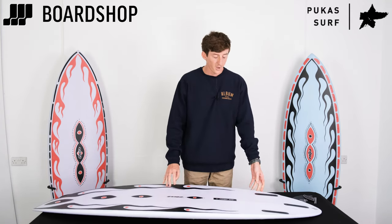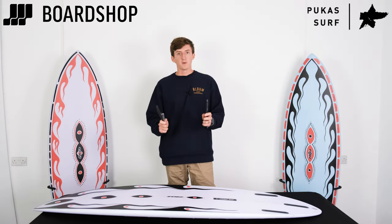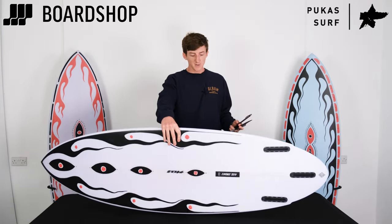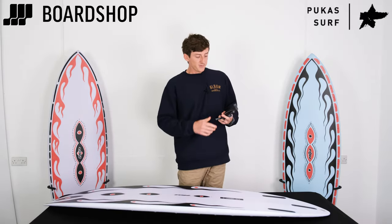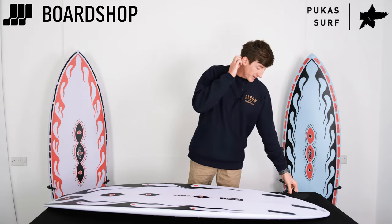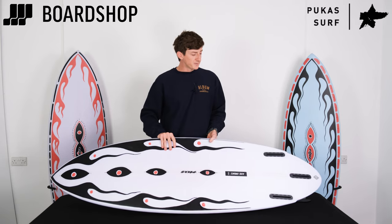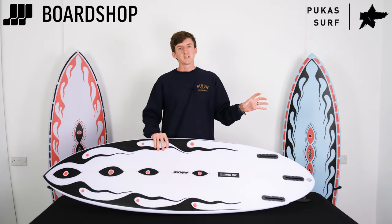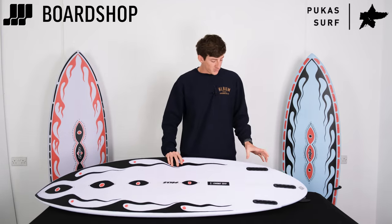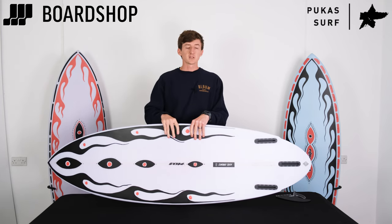We would recommend surfing it as a twin fin — some of the boys here have tested it as well, because we very luckily got a demo a few months ago, so we have been surfing this model. Surfing with the Mayhem Evil Twin fins, even just as a twin or with the little stabilizer, gives you heaps of drive and speed, but it also allows the board to release. When you're turning, you get more performance than you would from a normal rounded tail board where there's no break for the water — that's what these hips are doing for you — but you also get that drive and line through your turns and maneuvers.